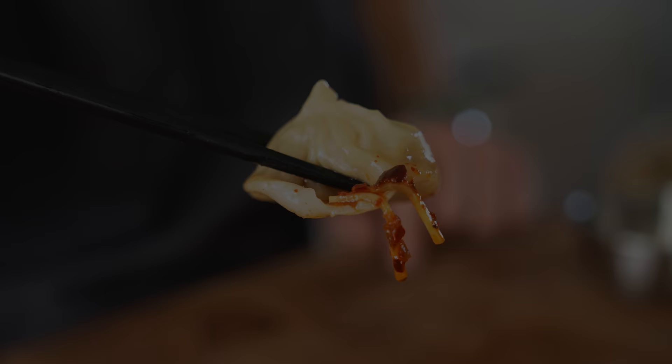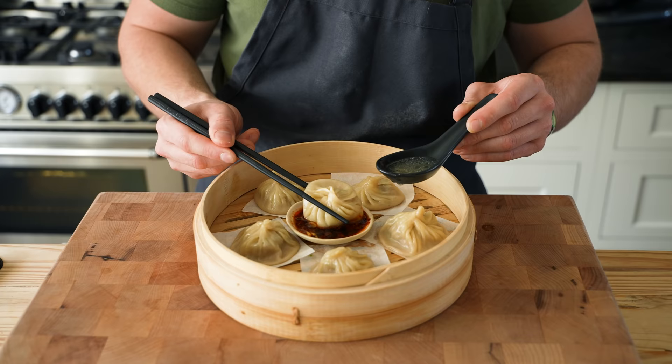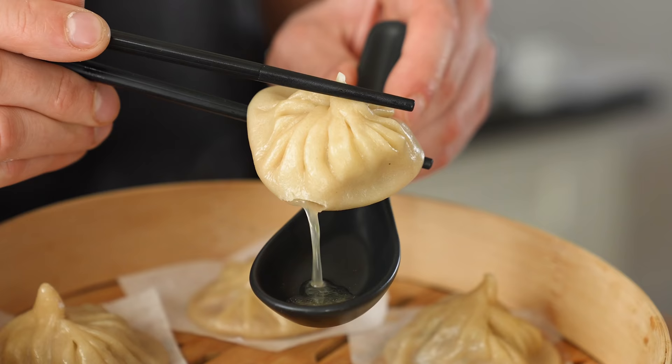Alright guys, and that is it — so we've made our soup dumplings, slash xiaolongbao. There are many, many ways that you can make this. This is just a base level. You can make it fancier, add truffle to it, put caviar on top if you want to be really fancy. But the one thing that doesn't change is that pop of juicy yum yum in the mouth. Soup dumpling is the alpha and omega of both noodle soups and chewable dumplings — it's just the perfect marriage. If you enjoyed this video or learned something, leave a like, subscribe, and I'll see you next time.